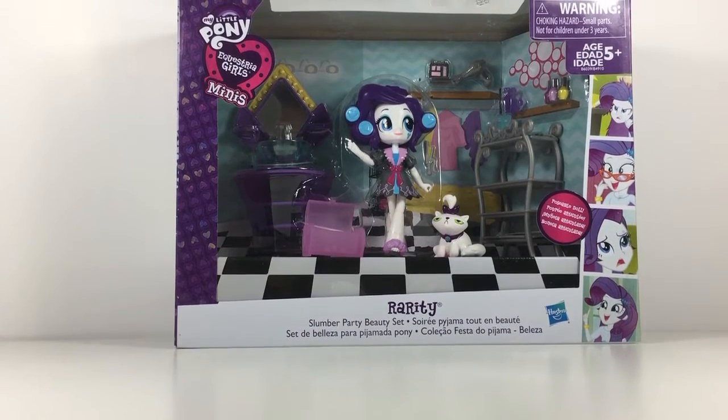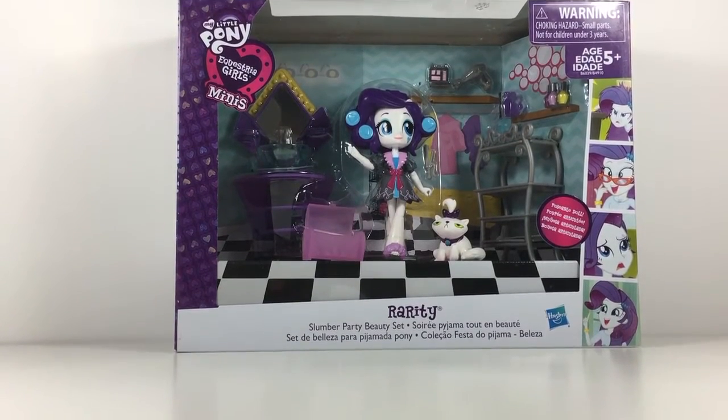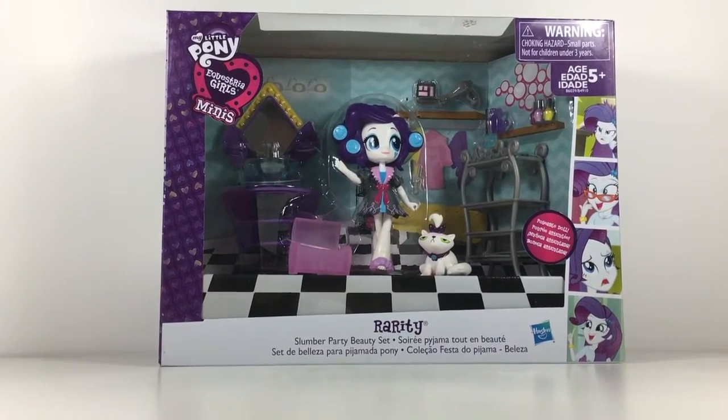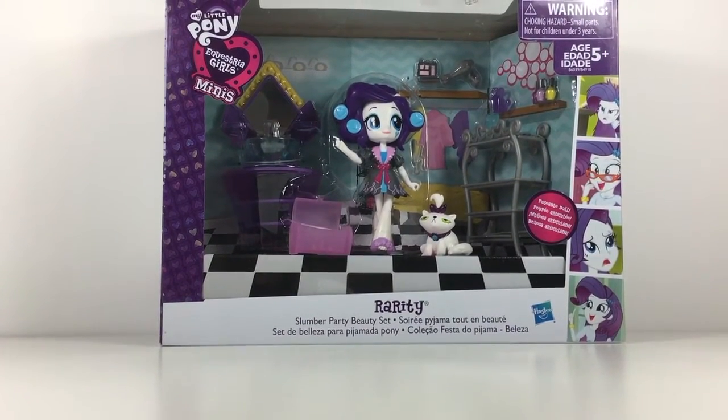Hey guys, what's up, it's Note for Note here! Today I've decided not to do a toy review with Silver Note — I don't know why, I just didn't really feel like it. Anyway, today we are going to be reviewing the Rarity Slumber Party Beauty Set!